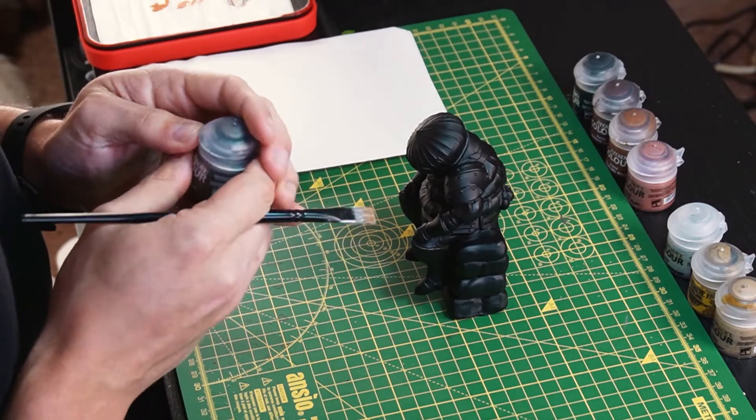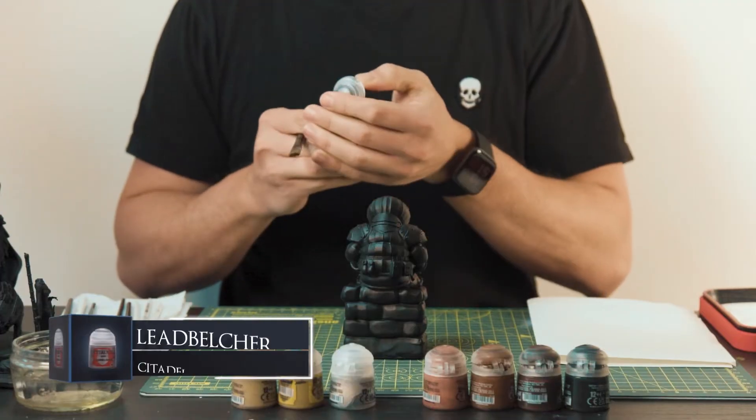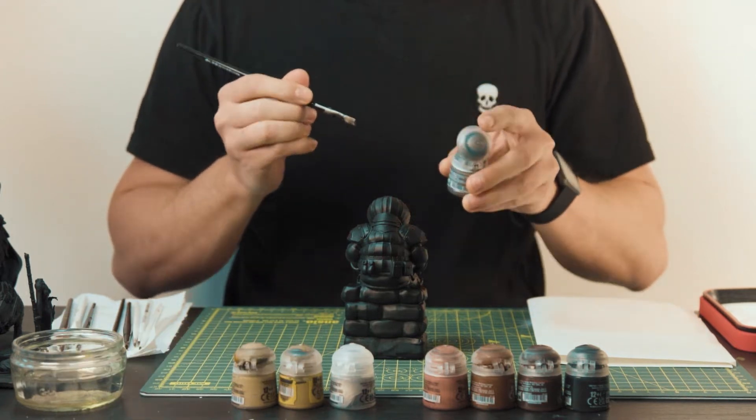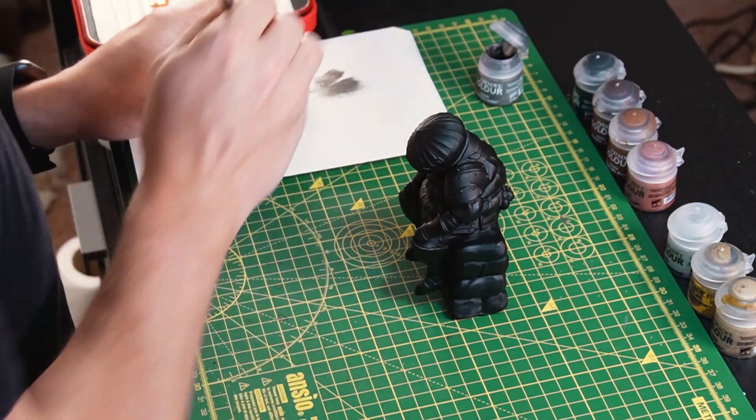Now this is quite a simple model to paint because it primarily focuses on dry brushing. So we'll start off with some Leadbelcher onto a dry brush. The method with dry brushing is to have as little wet paint left on the brush so as to not slap a load of liquid on our onion.